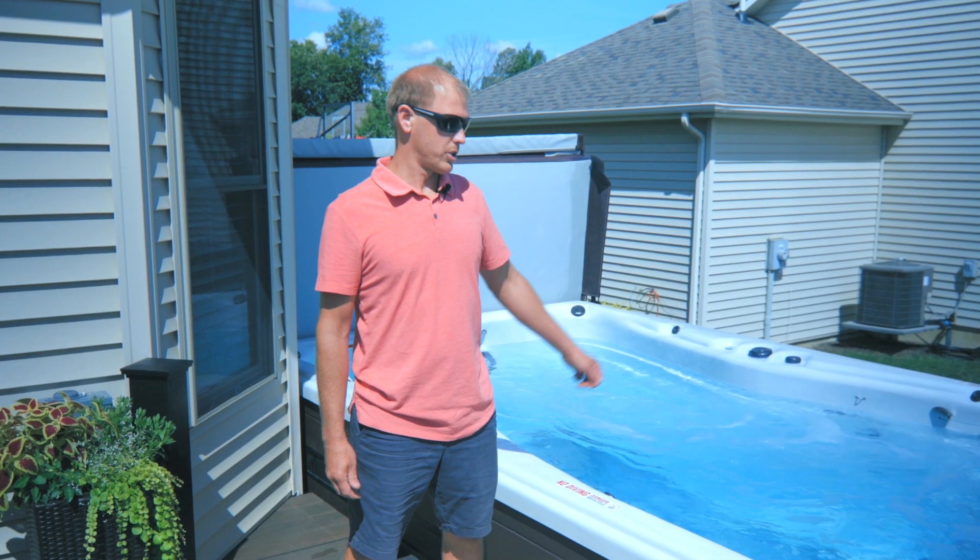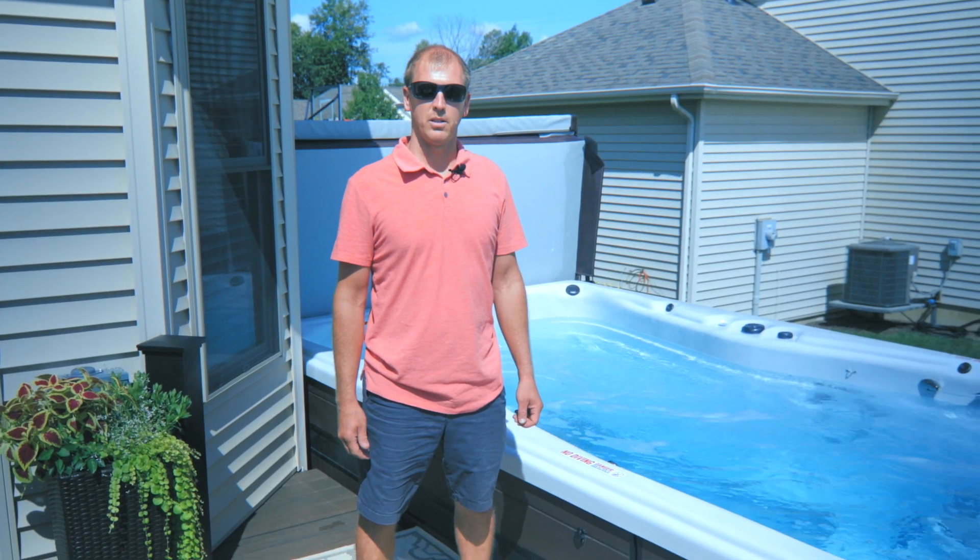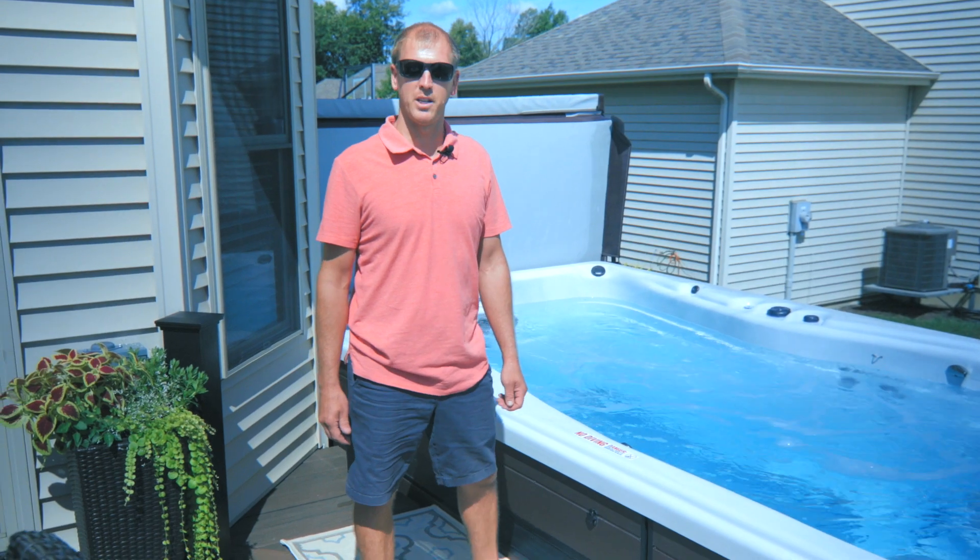Hi, my name is Nick Terrell. I'm going to introduce you to my Master Spas Swim Spa Trainer 15D.